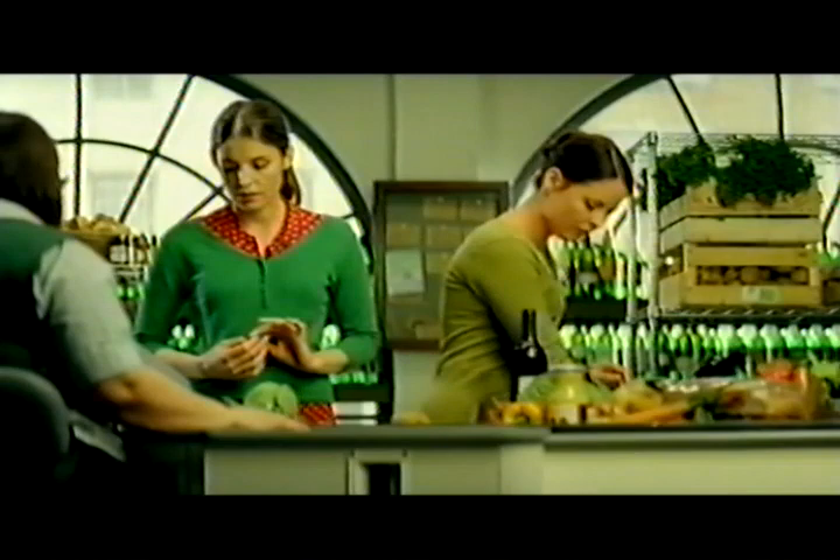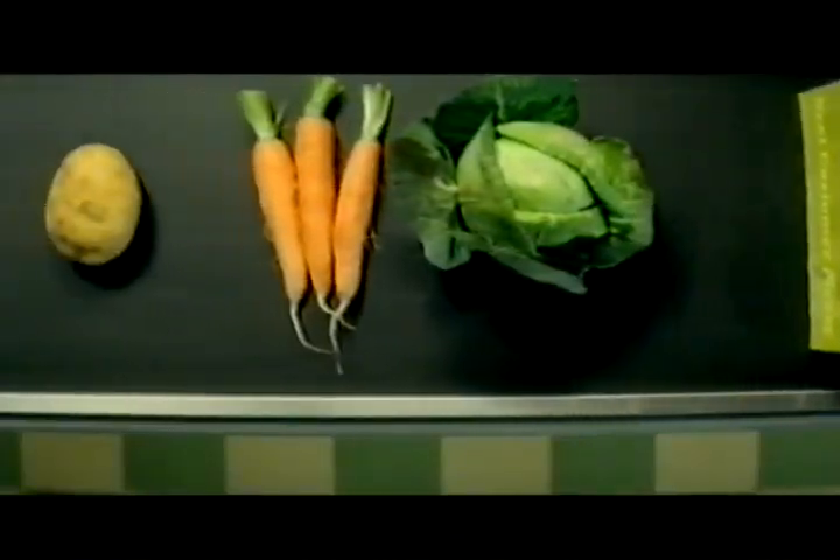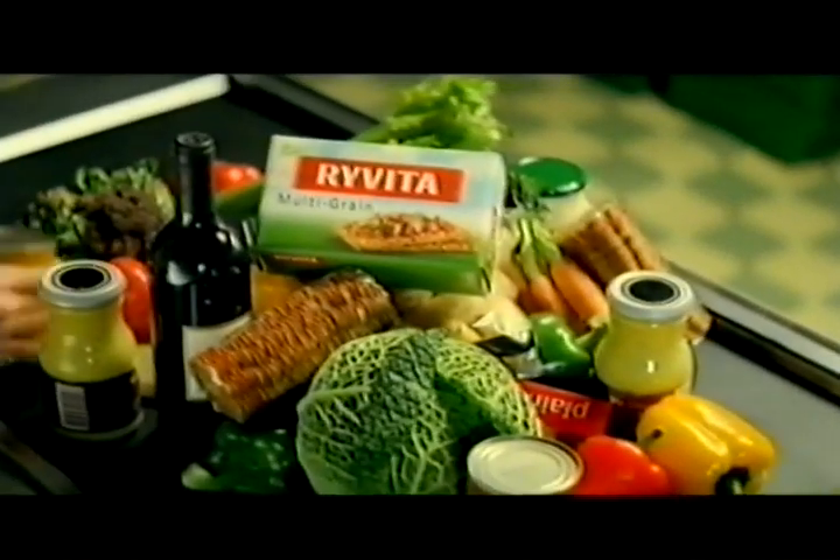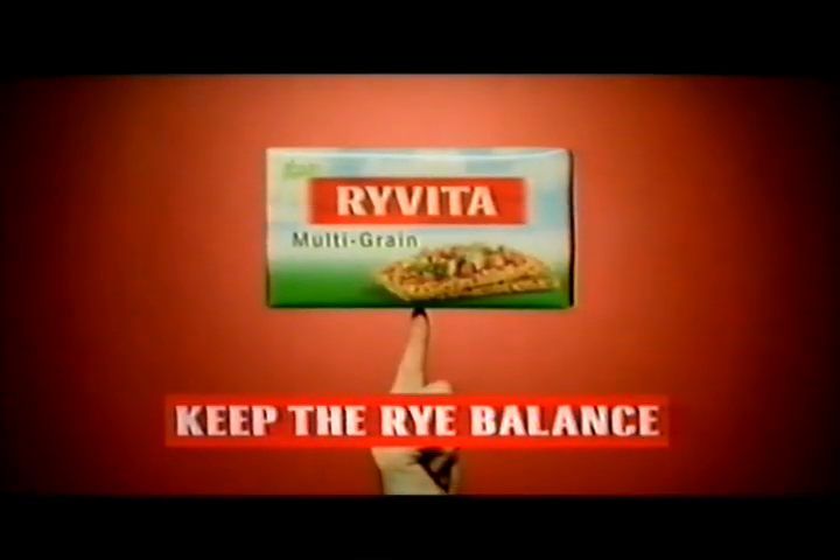Too many calories, full of additives — some people can get a little unbalanced in their pursuit of a healthy balanced lifestyle, when they could be enjoying the goodness of whole grain rye. Rye Vita is made from 100% natural ingredients and it's low in saturated fat. So keep the rye balance with Rye Vita.